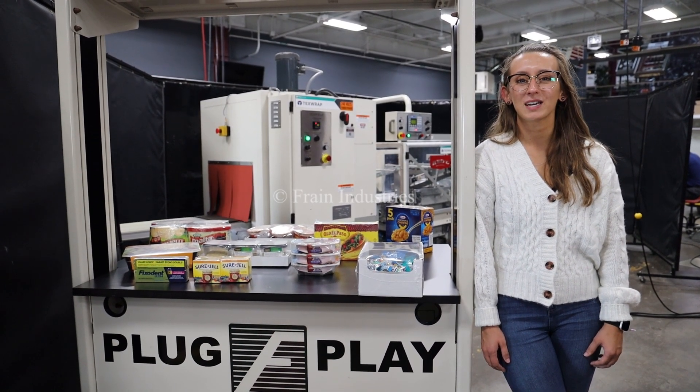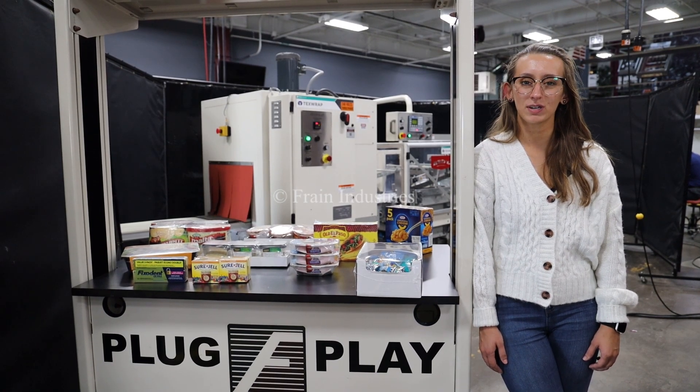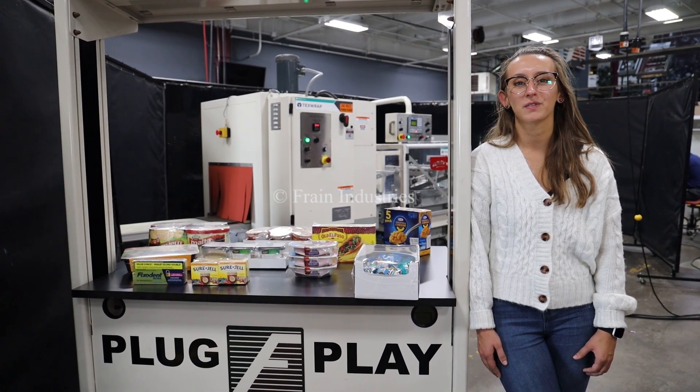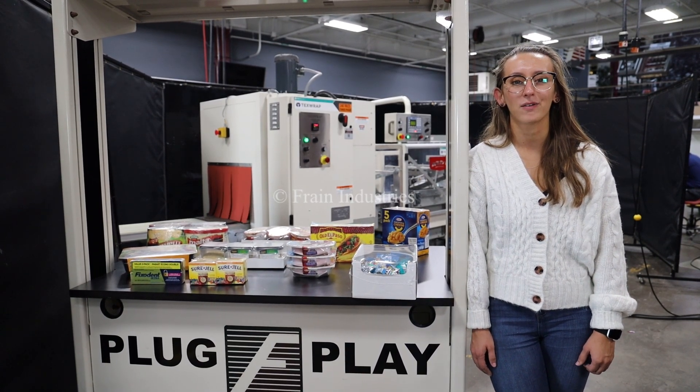Hi, I'm Melina with the Frame Group. Today we'll be cycling your Tex-Wrap L-Bar Sealer integrated with optional and recommended equipment. This machine is currently set to three-phase 240 volts. We recommend reading the manual in its entirety before powering on the machine.